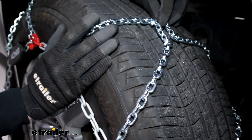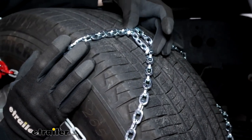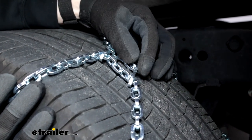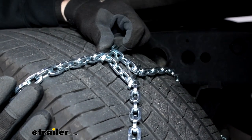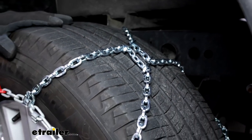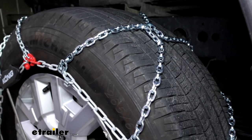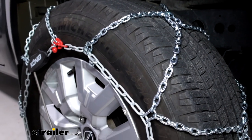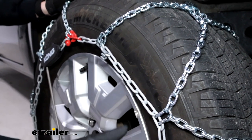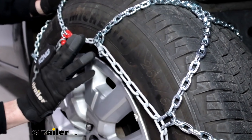They are so low profile that they meet Class S compatibility standards, which basically means if we did have any interference with our wheel well, these wouldn't be an issue. Up here you can see there are traction plates built in where the links intersect — that's going to help you bust up some of that ice and snow and get you even more traction. The links are made of a manganese nickel alloy which is going to hold up really well to rust, weather, and corrosion, getting you more seasons than a low carbon steel chain.